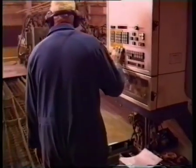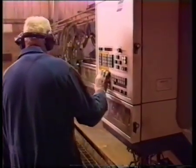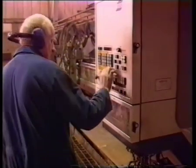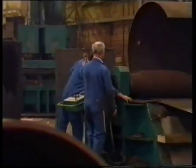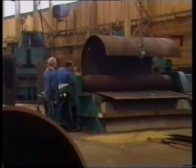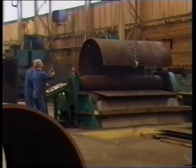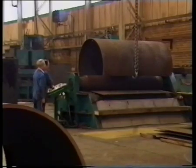A numerically controlled plasma cutting machine is used to profile burn the flat plate at this first stage of the manufacturing process. The flat plate is then rolled to the required diameter under hydraulic pressure.